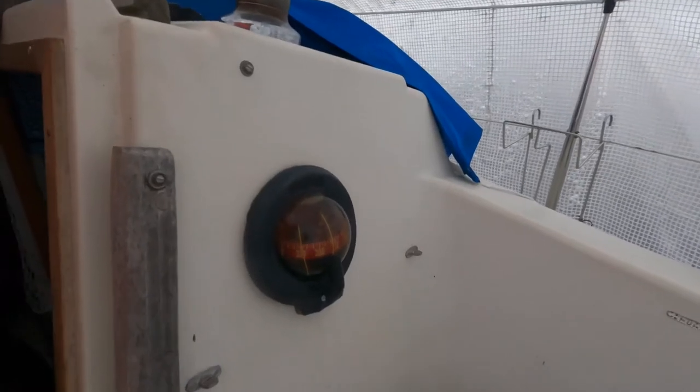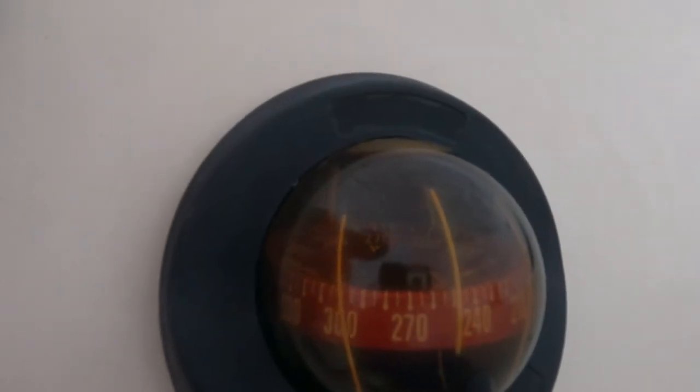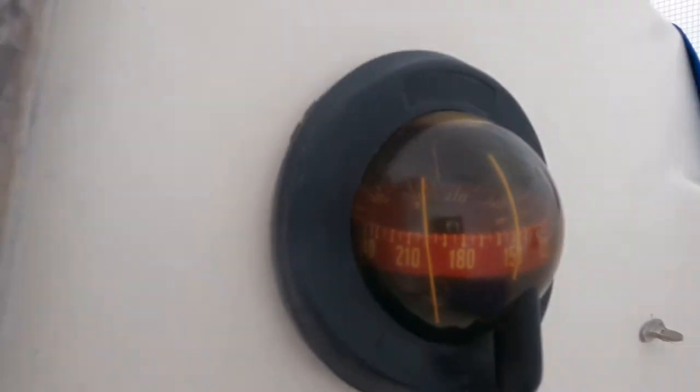After a couple of rounds of rinse and repeat, this is the end state. Much better, isn't it? It's actually possible to read the digits at the back of the disc now.